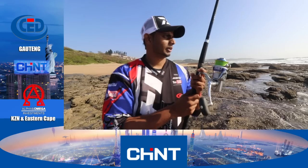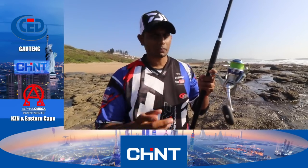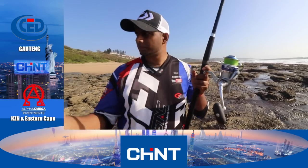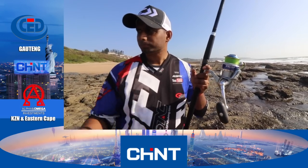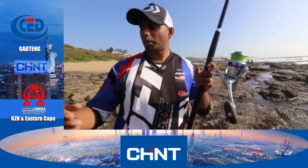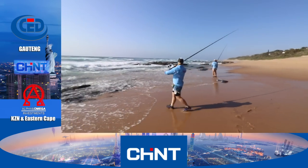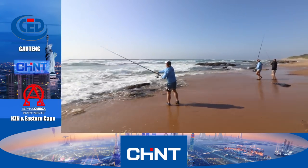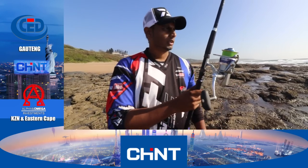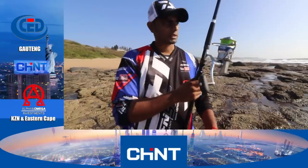Tevin got a nice bronzey there. We were moving spots as we went along — every 10 minutes if we don't get a pull, we take it out and try a different spot. I told Tevin and Duncan to come down this way and fish here. Tevin had a pull and landed that nice bronzey. Now I've got all the guys here towards the rocks near the tidal pool — nice grounds — so we're all putting baits in this area, exactly where Tevin got his bronzey.